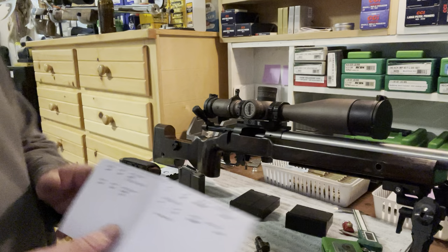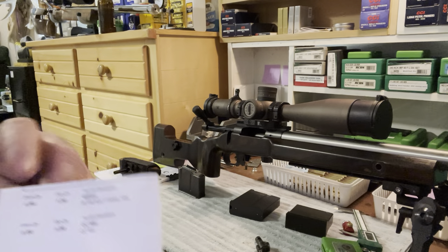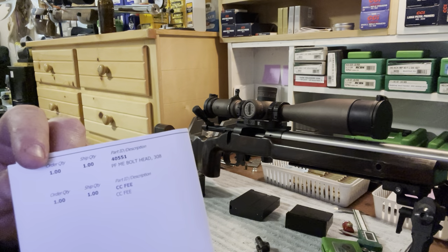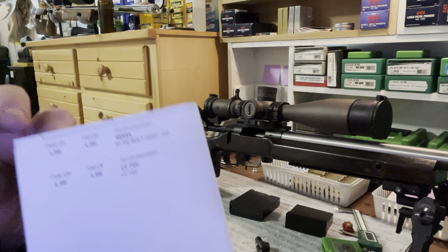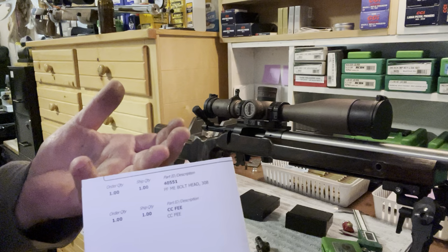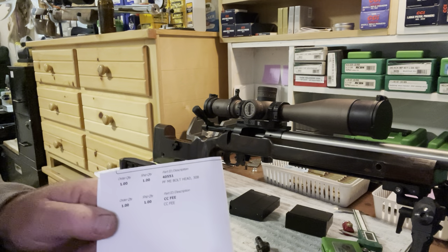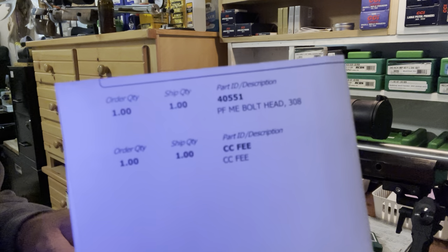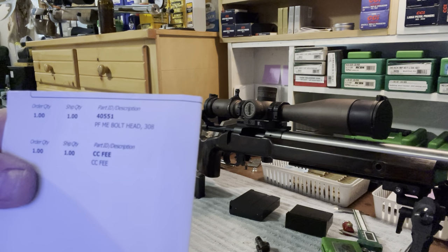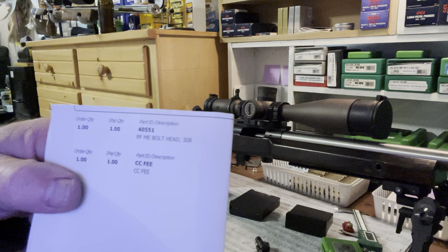Maybe that'll help some guys. They don't show these on their website, so when you order one you'll order just a regular bolt head — whatever size you need, whether it's 223, 308, or Magnum. In the order notes, just specify that you're looking for the push feed. This one has a part number: PF ME bolt head 308.